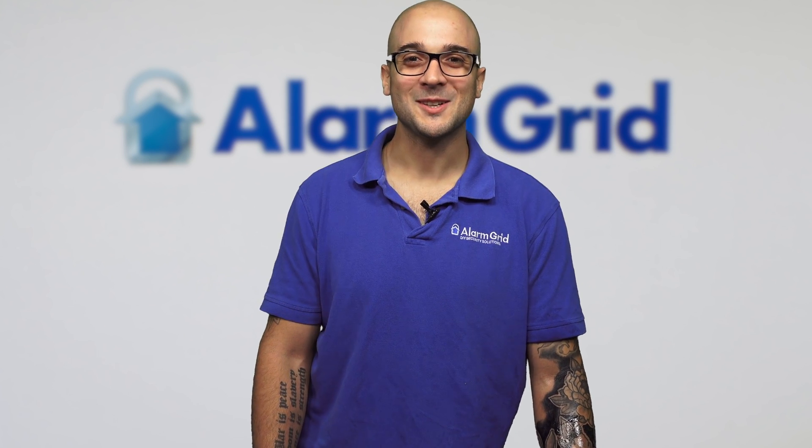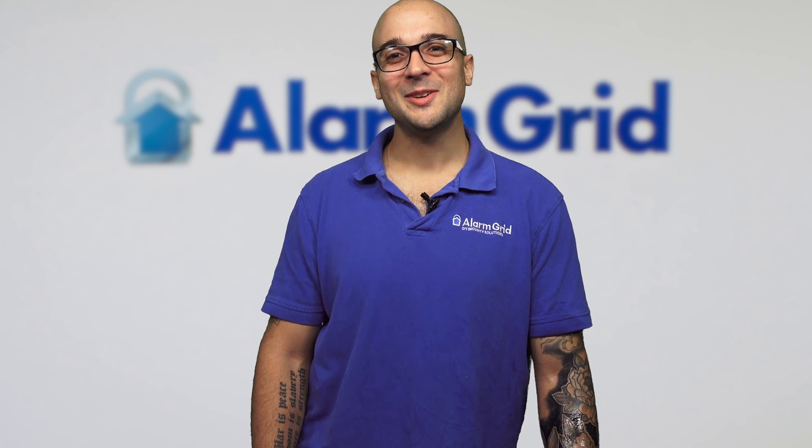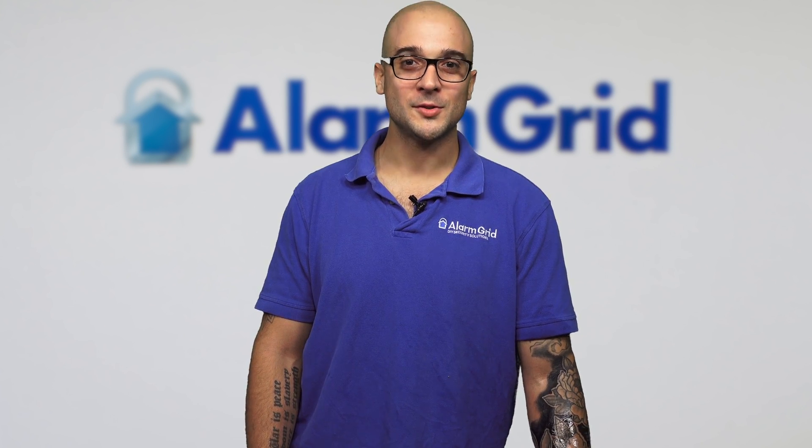That's how you enroll a 5877 relay to a Honeywell Lyric security system. If you enjoyed the video, go ahead and hit subscribe, and click the update button to be notified about future videos. If you have any questions or comments, head over to alarmgrid.com, give us a call, or send us an email — we'll be happy to help. Have a great day and thanks for watching.